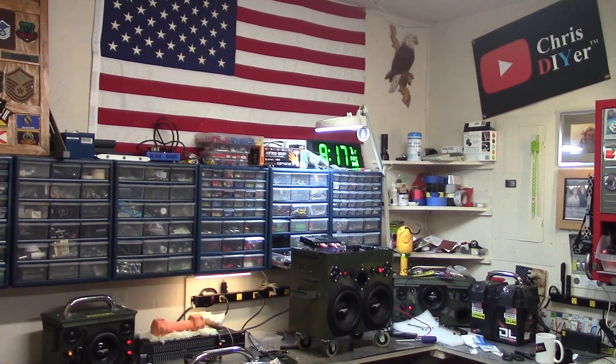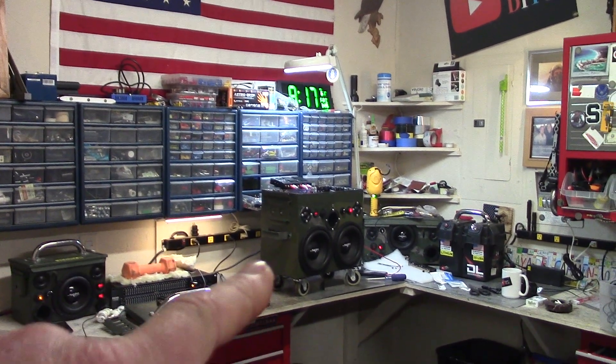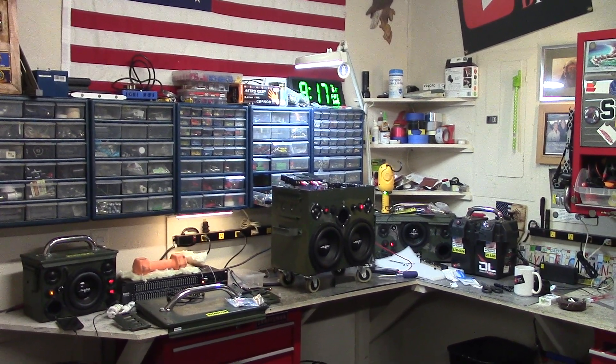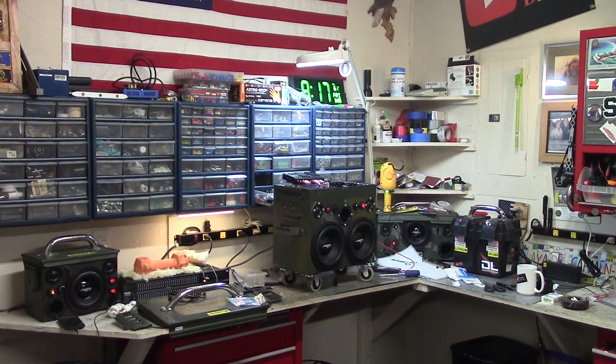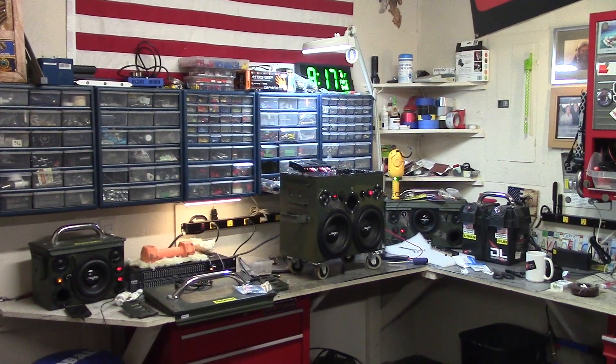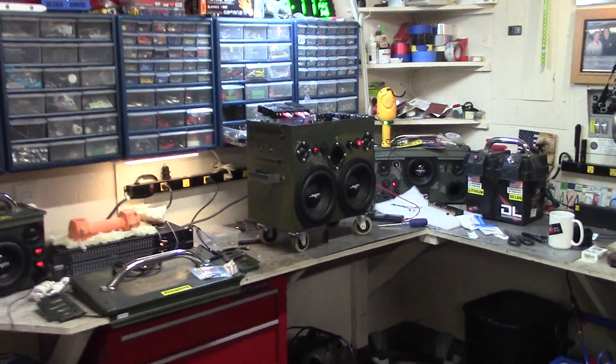Good morning. I'm out here with Phantom, my fat 25 ammo can Bluetooth speaker with twin NVX 440-watt bridged amplifiers for each channel — stereo.